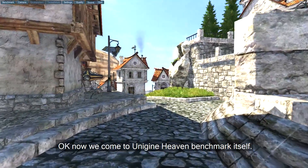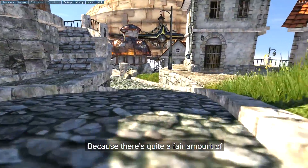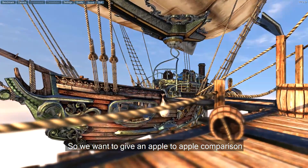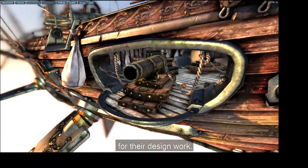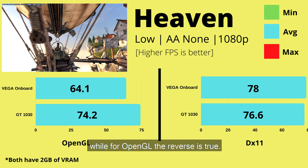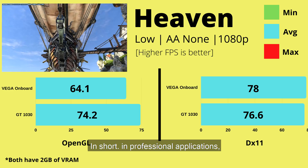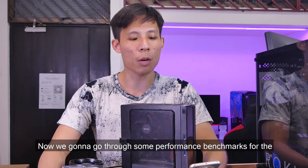Now we run Unigine Heaven benchmark in both DirectX 11 and OpenGL. We test both APIs because a fair amount of professional applications like 3ds Max use DirectX, while others like Google SketchUp use OpenGL. In DirectX 11 the Vega on-board has a slight advantage, while in OpenGL the reverse is true — likely due to NVIDIA having more polished OpenGL drivers. Overall the differences are slight and both solutions are on par for professional design work.